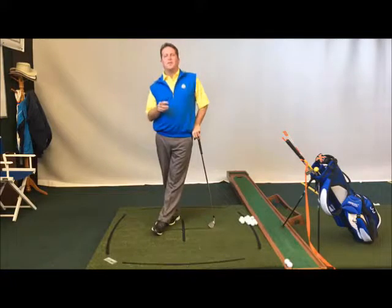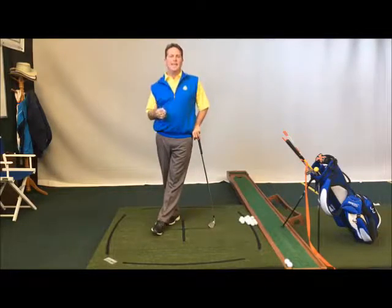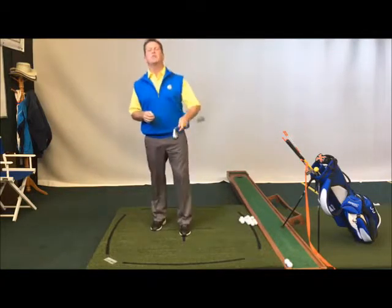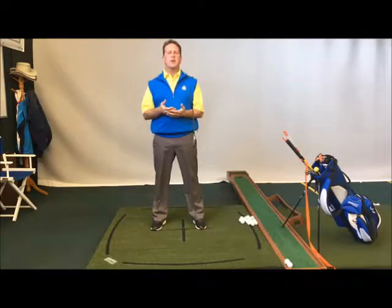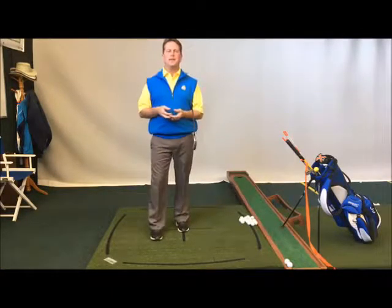I wanted to talk today a little bit about practicing indoors. Here we are, end of October, cold is setting in. People are getting a little bit miserable — hey, no longer are we able to go out and play in the sun and all that. So let's start talking about what are we going to do this fall to keep ourselves going in golf?